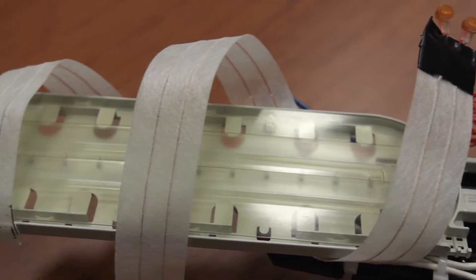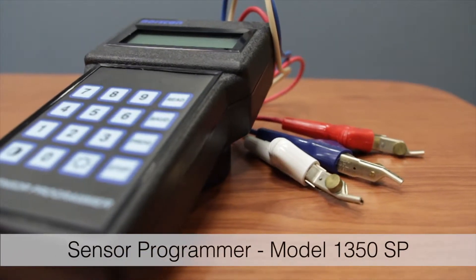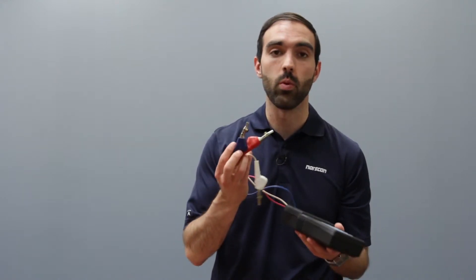Before we can get to installing each device it's important to first program your SSU, and to do that today we'll be using our sensor programmer. Grab your sensor programmer and you'll notice three colored leads: red, white, and blue.